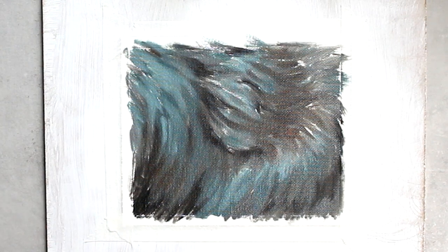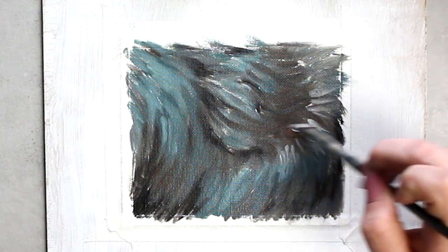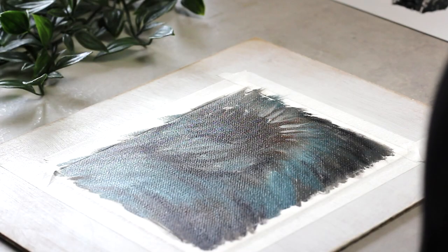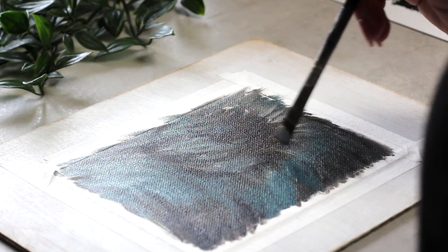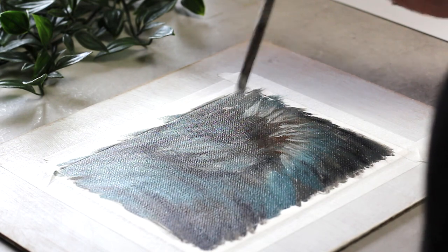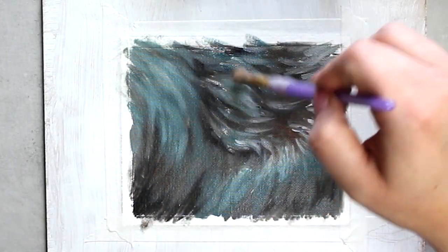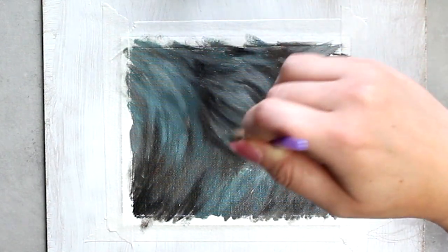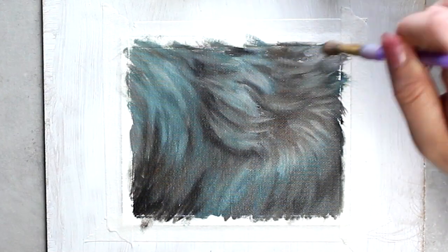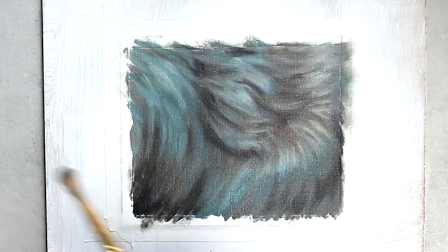Now I'm going in with my lightest gray tone that I've mixed up, adding those highlights. Then we are going to do some blending. I had some really rough brushstrokes happening, so I'm going to grab a dry brush and do some blending to take the edge off those brushstrokes. As a result, it's going to give us a really nice soft base for our fur.